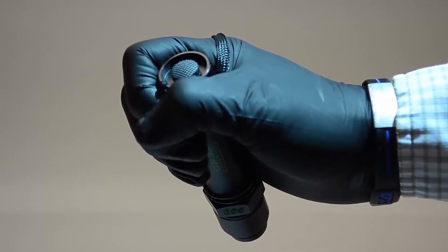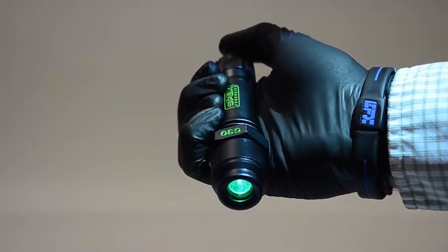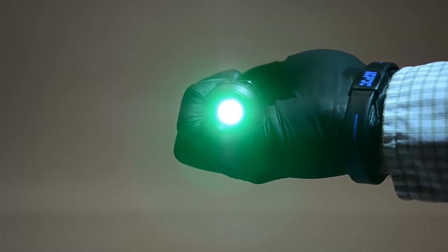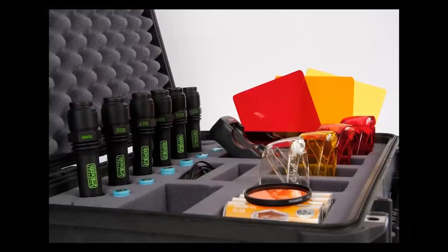With a push button start and zero warm up time, the Focus provides a minimum of two hours of run time on a fully charged battery. The Focus comes standard as a kit of six wavelengths, including the appropriate goggles and camera filters, all accessories packed into one case for easy transportation.